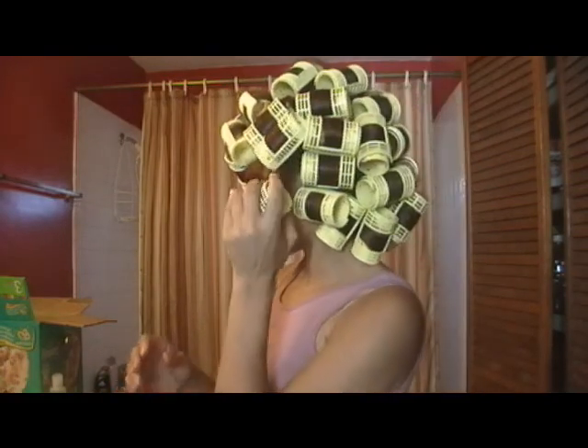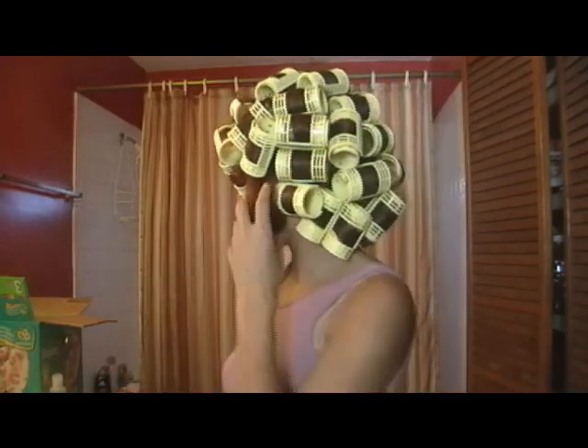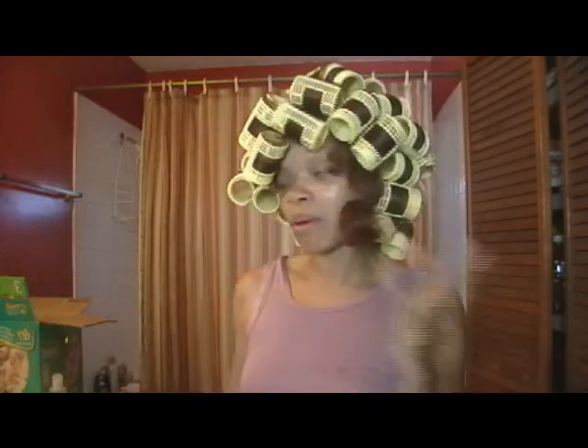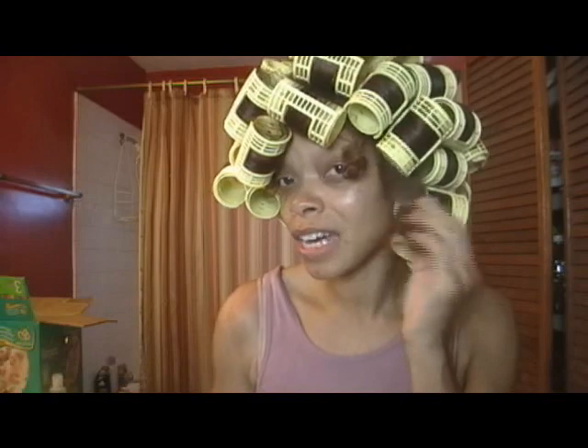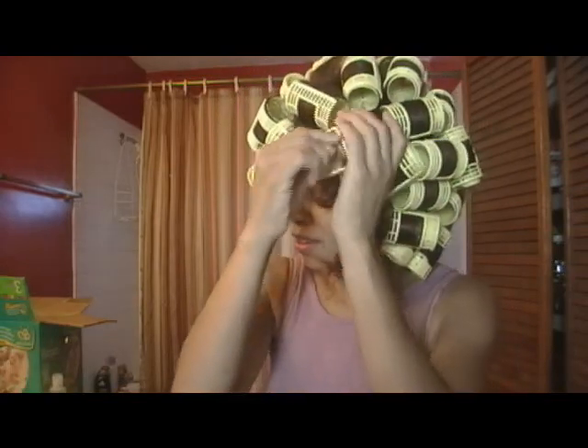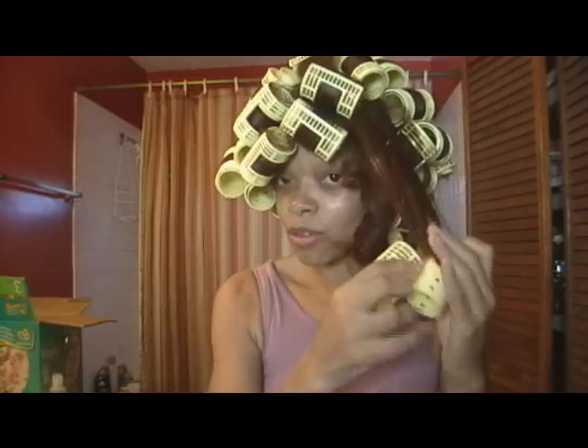So I am going to take these out. I'm pretty sure some of the back is still wet. See, here's one curl — it has a little dampness to it. Let's try another one. See, that's more dry.